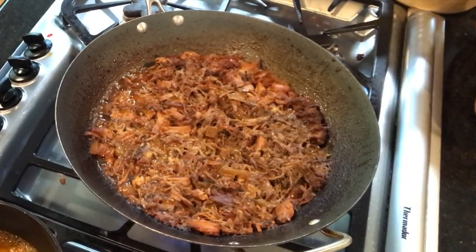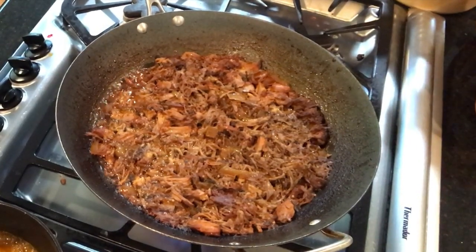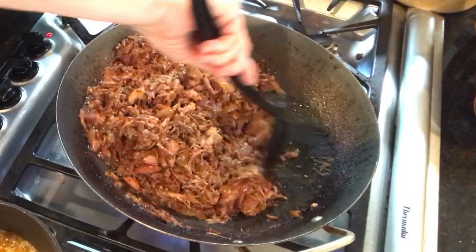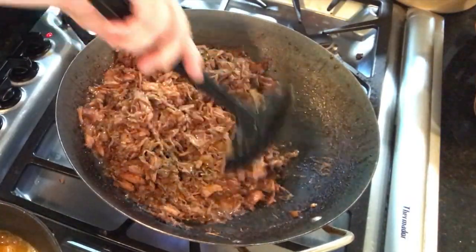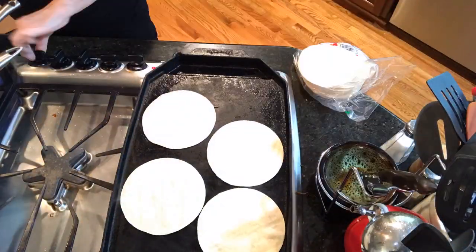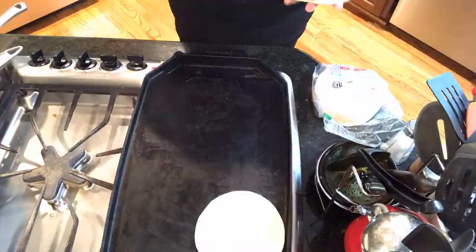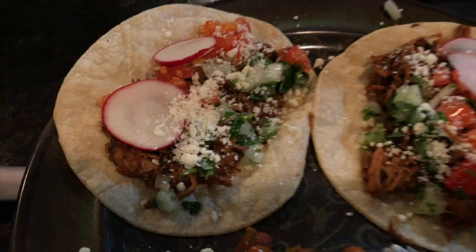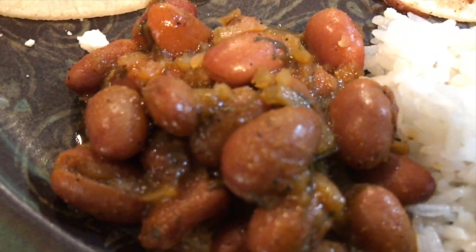We're still waiting for the meat to cook down, then I'm going to heat the tortillas and we will be good for dinner. This is about cooked down, so one last stir and then we should be good to heat the tortillas. These are so good — you have got to try them!